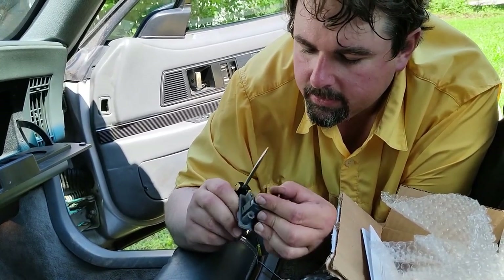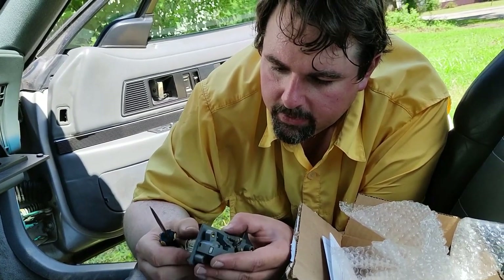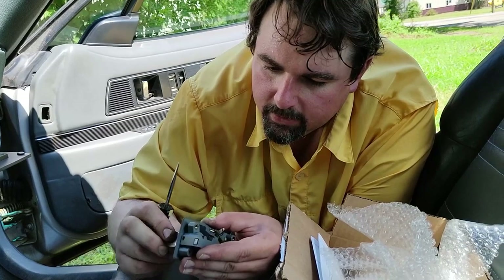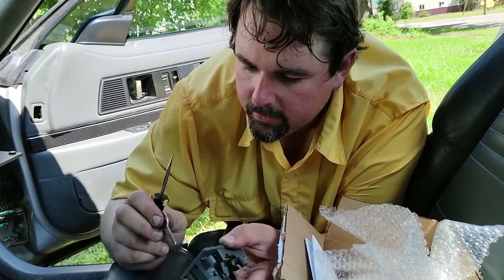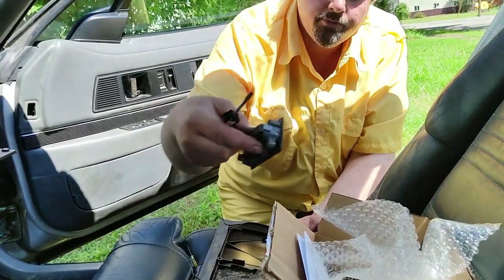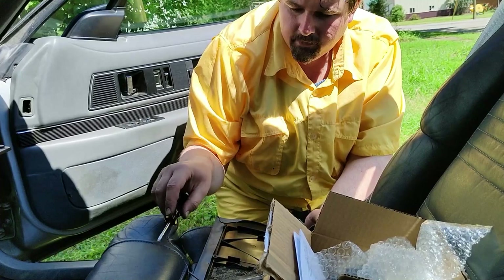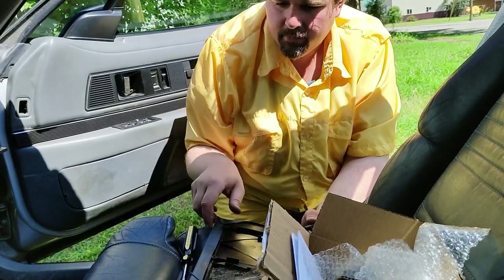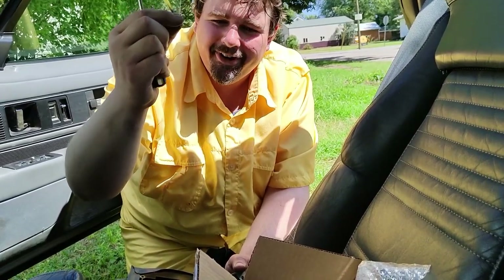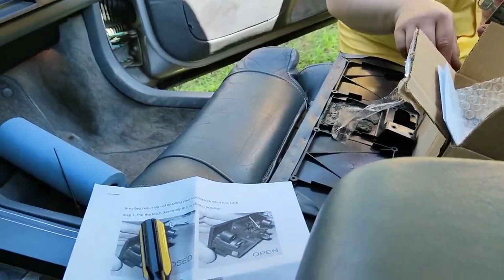There we go. Open. Unlocked. Locked. Unlocked. Alright, now we'll put this back together. Once again, why I had the little mini screwdriver — it came in useful. That little mini tiny thing does come in useful, although it's a baby one. Look at that — a T9 baby screwdriver.